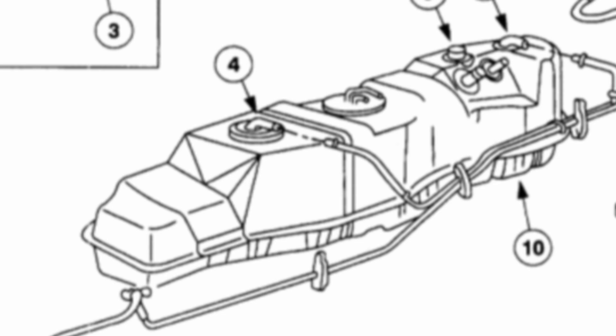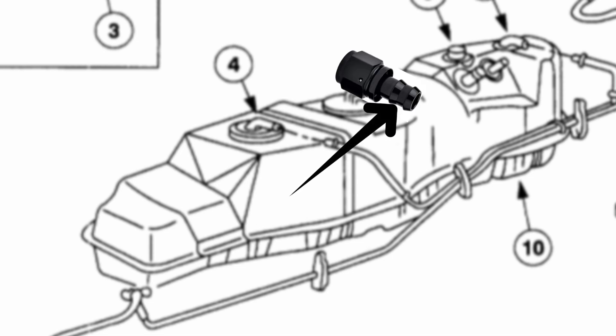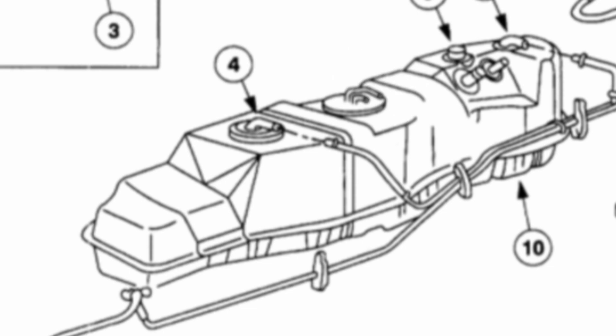The reason you want to do that is because that black bulkhead fitting has a 3/8 inch barbed connector on one end that you're going to attach some fuel line to, and measure it out so it drops just to the bottom of the tank. That way, when your fuel is returned, it's not getting splashed into your fuel tank creating bubbles and oxygenating your fuel, which you really don't want. It's getting returned through a 3/8 inch fuel line underneath the level of the fuel — it's a really important thing.